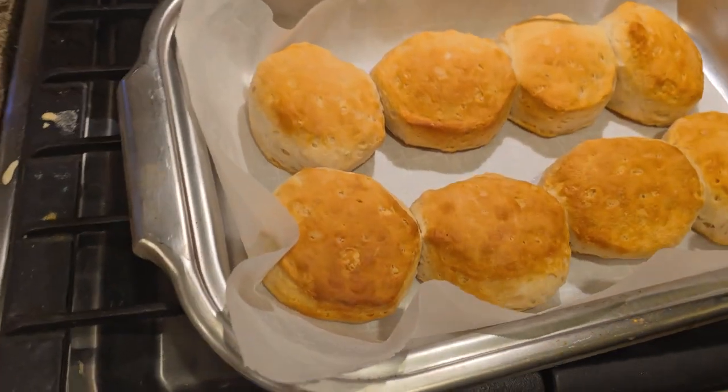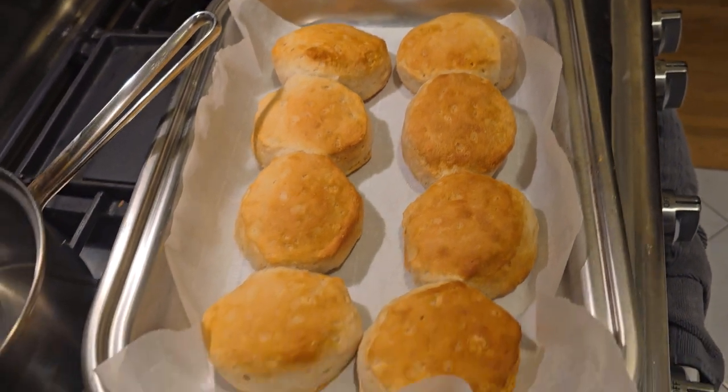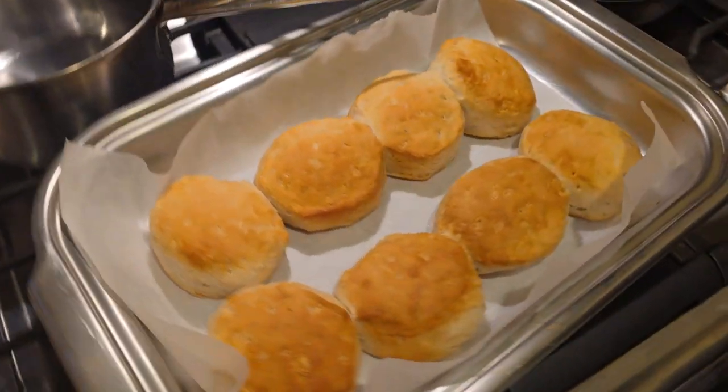Should be delicious. Bon appetit, and thanks for watching, everybody.